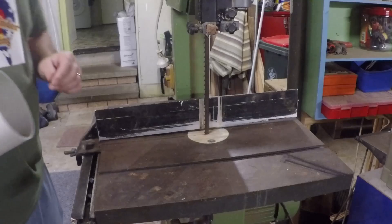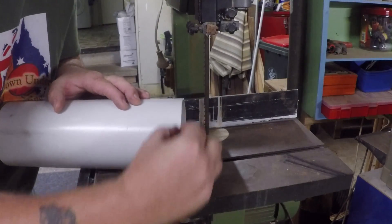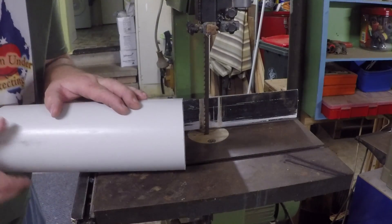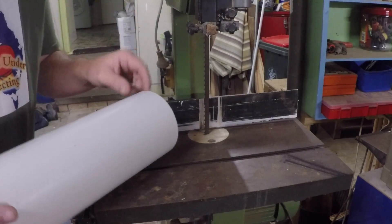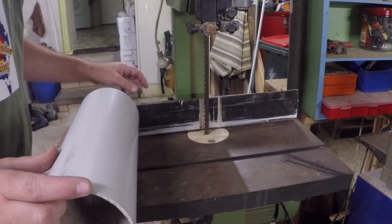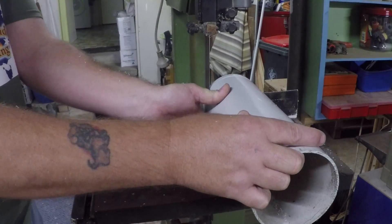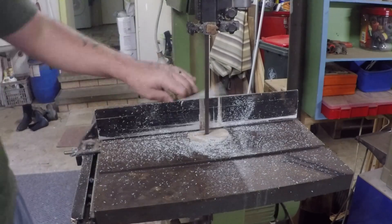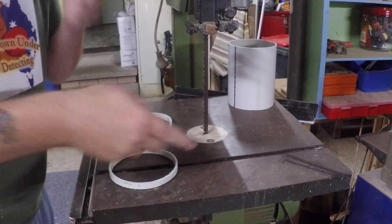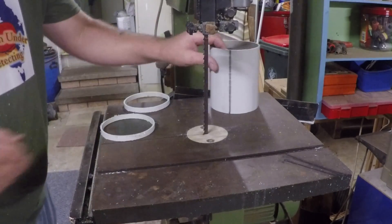First thing I need to do is cut some little tiny pieces off of here - about probably less than 10 millimeters thick. I'll show you what they're for later. I need two of those. Next I'm gonna cut these two pieces and cut this one down through there.